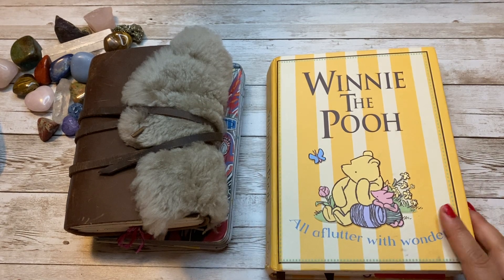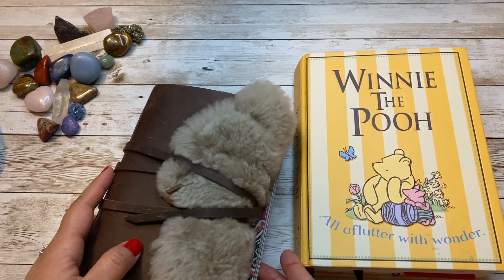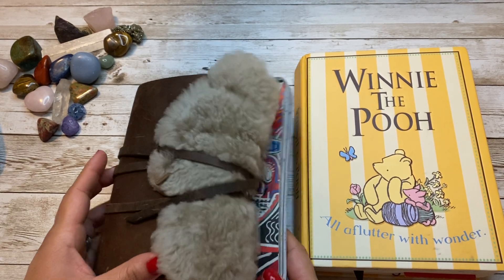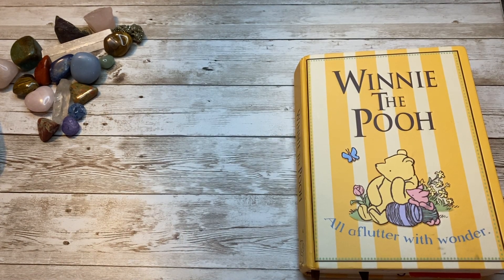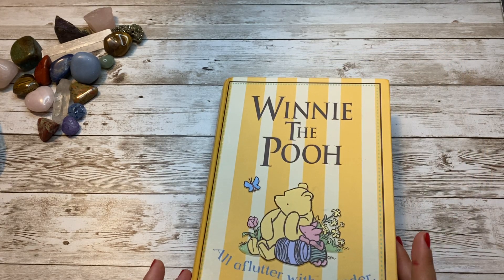These are the other two journals that are left, so let's put this one over here — flip throughs are coming next for those two journals.